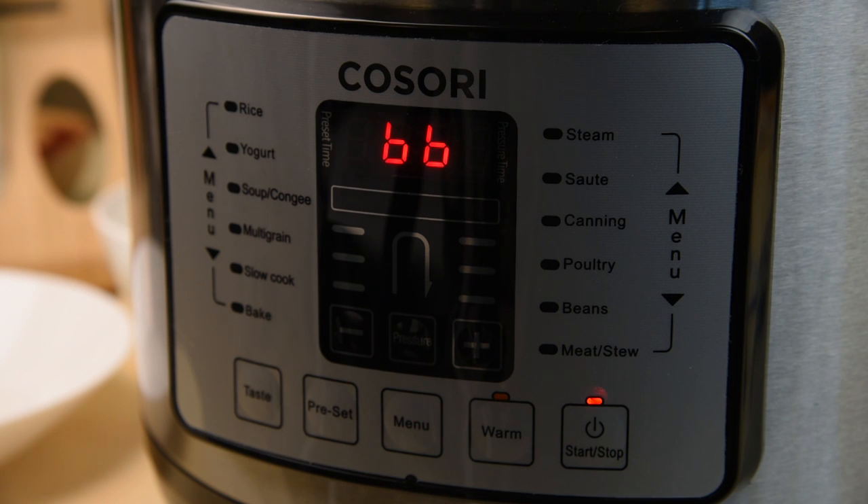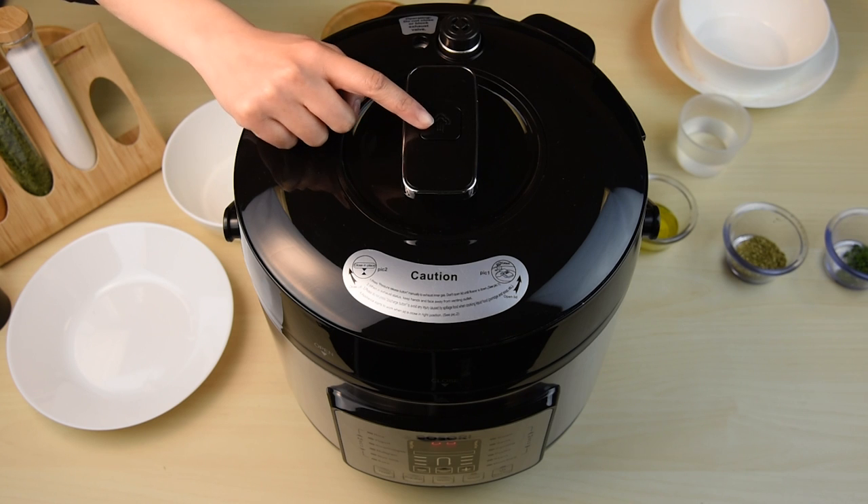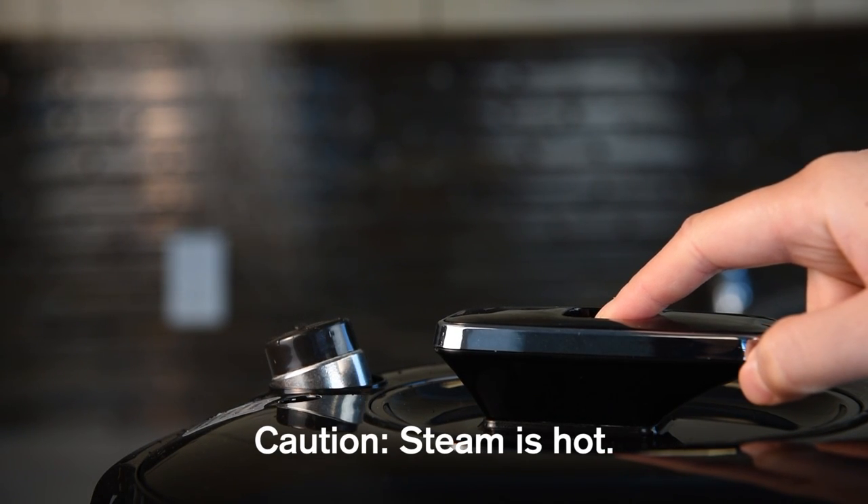For best results, we recommend leaving the warm function on for no longer than six hours. Allow the pressure cooker to naturally depressurize for 10 to 15 minutes before releasing any remaining pressure using the safety exhaust valve.